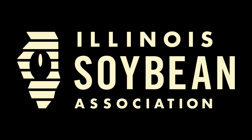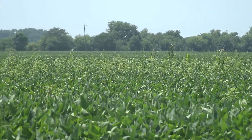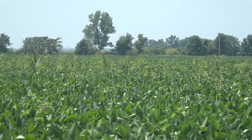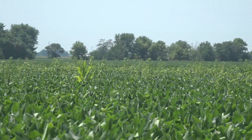This is Stu Ellis reporting on behalf of the Illinois Soybean Association Checkoff Program. If waterhemp is an issue in your bean fields, try an old standby herbicide that might be bargain-priced. Illinois weed specialist Aaron Hager says Metribuzin has long-term control.